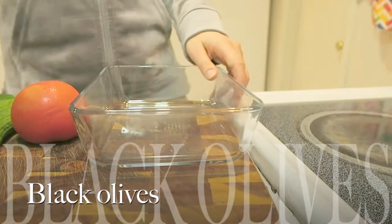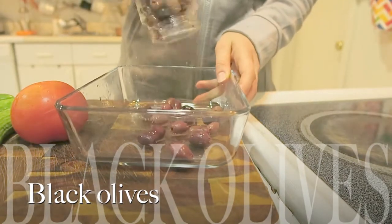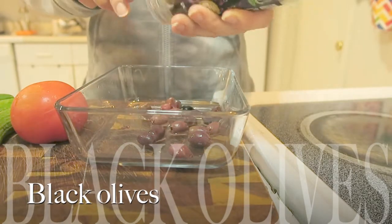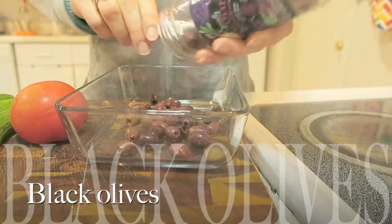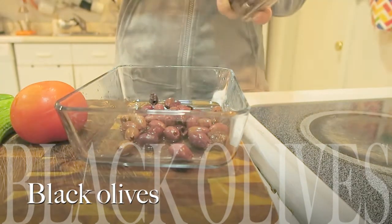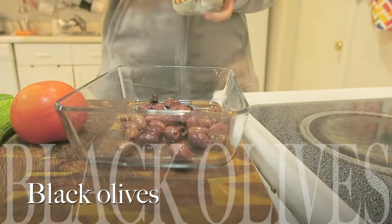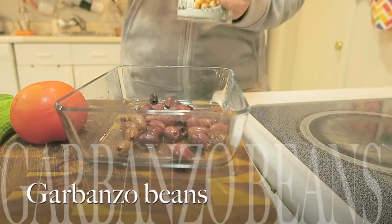So let's start! First of all, you take black olives. You can also add green olives if you like, but black olives taste way better in the salad. I'm taking half of a small jar — you can add as little or as much as you want.